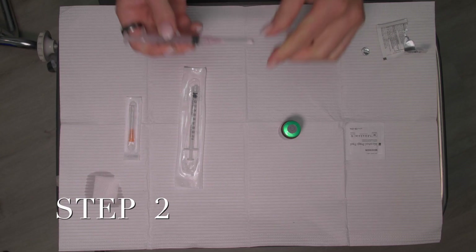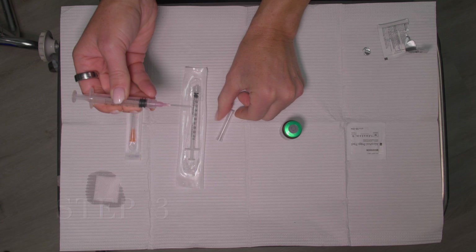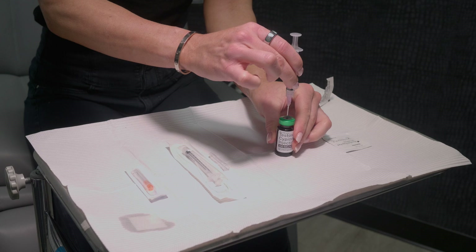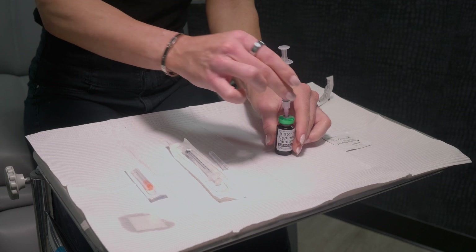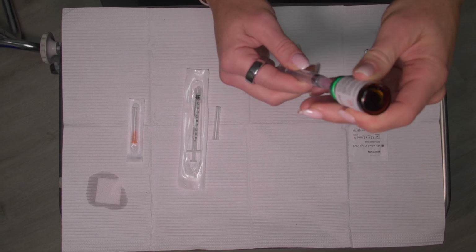Step two: Pull the 18 gauge needle cover straight off the syringe. Step three: Keep the vial on your flat working surface and insert the needle straight down through the center of the rubber stopper. Do not put the needle through the rubber stopper more than once. Step four: Keeping the needle in the vial, turn the vial upside down. Position the needle so the liquid is covering the tip of the needle.